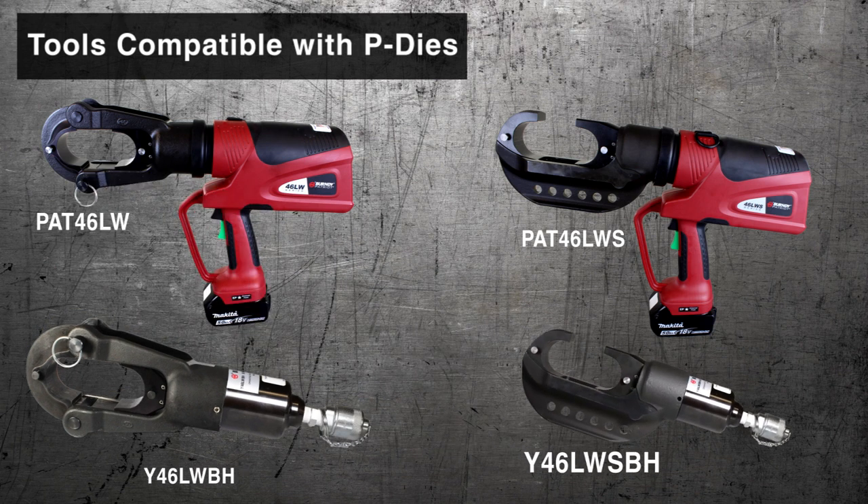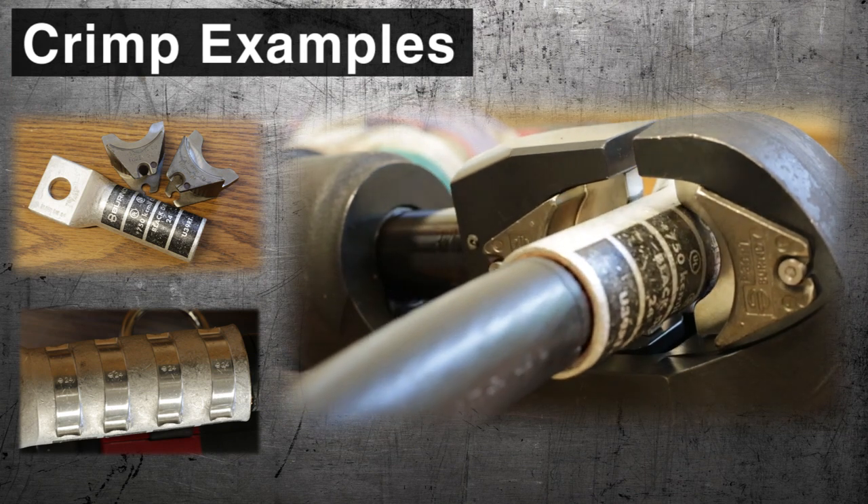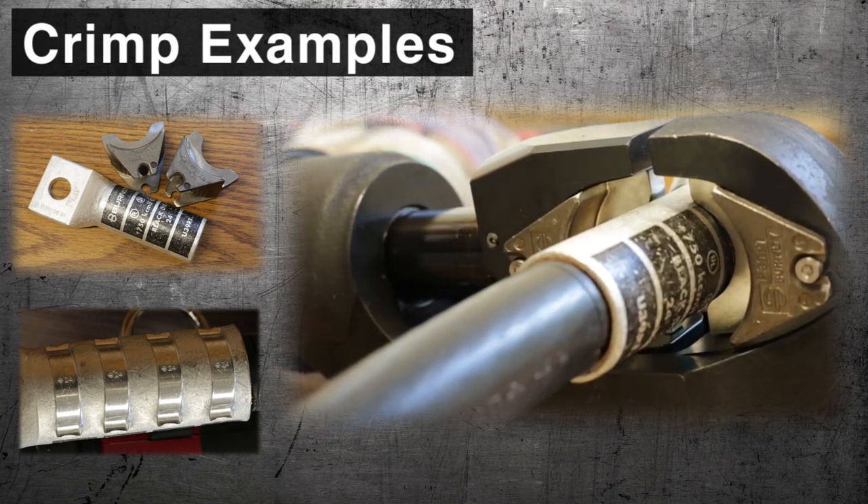To prevent injury or damage to tool, tool should never be operated without dies. P-Dye crimps are UL and CSA listed when used with the Burndy Engineered System. P-Dies are sold separately.